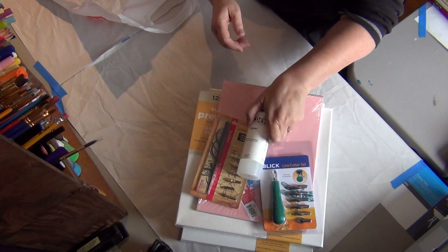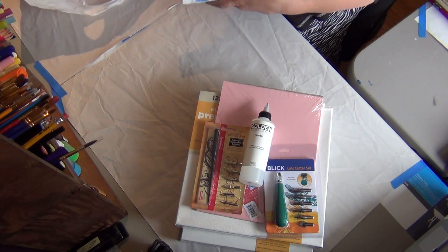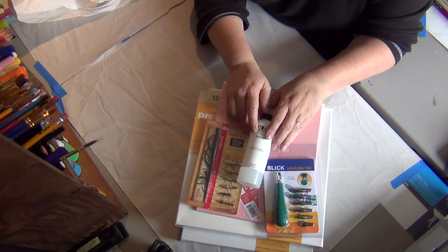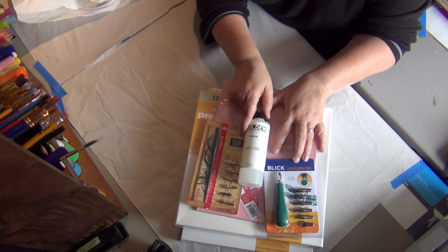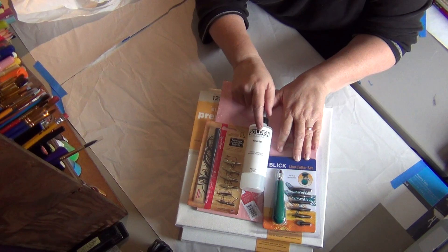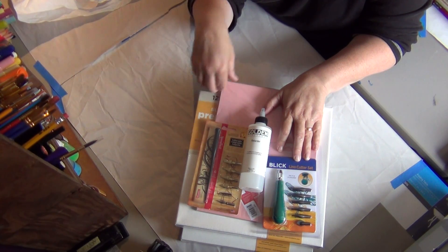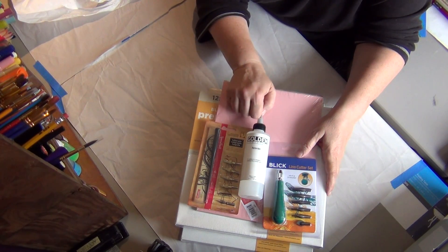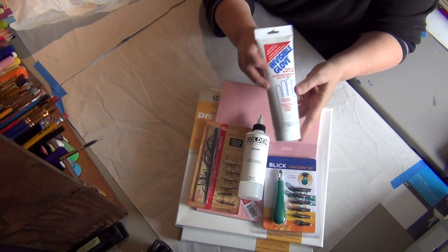And then this retarder, which Donna used in one of her videos that my friend and I saw — it keeps the acrylic ink wet so you can move it around for a longer amount of time. When you're doing a canvas or a journal page or whatever, it just keeps the acrylic paint wet for longer. This is called Invisible Glove.